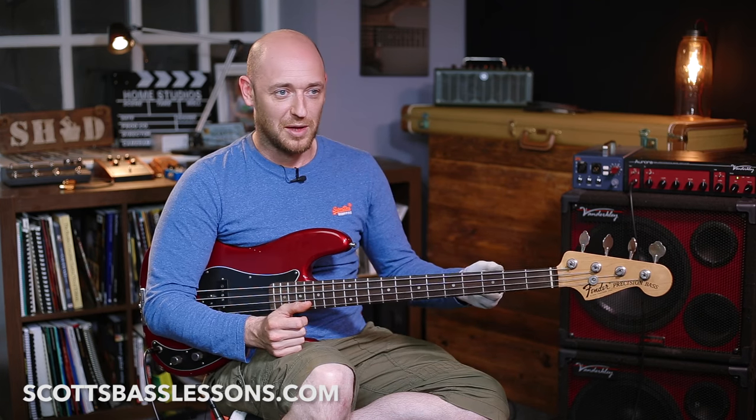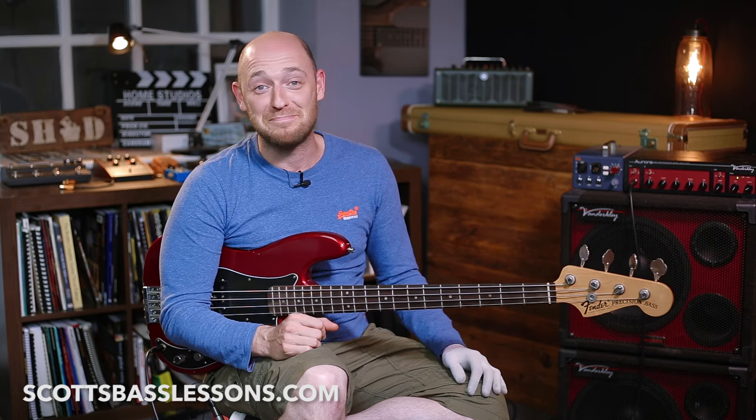So do yourself a favour: take your own bass, take your own cable — because there's nothing worse than someone unplugging their cable and then you get up with your bass and there's no cable. Take your bass, take your cable, and take a tuner. On top of all that, make sure you turn up with good vibes and a great attitude. In fact, that's probably the most important thing of all these tips.